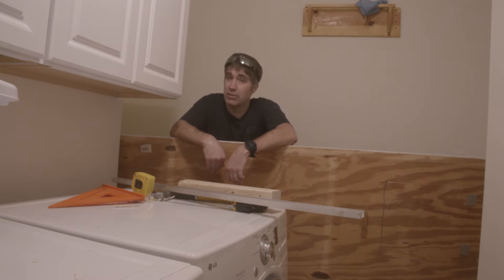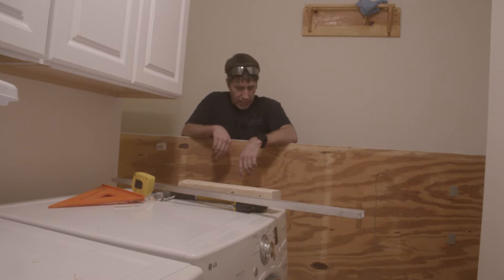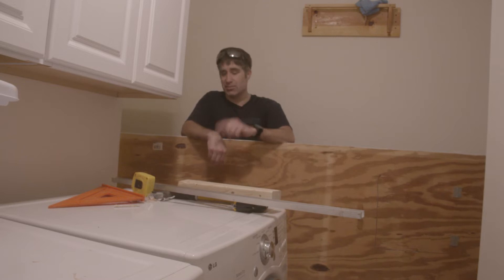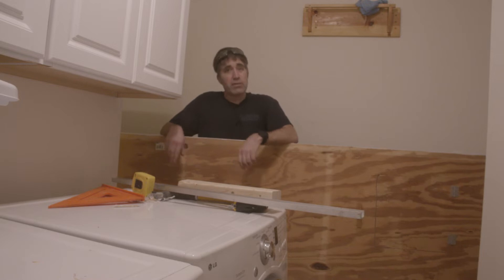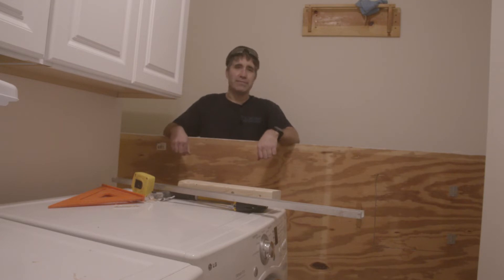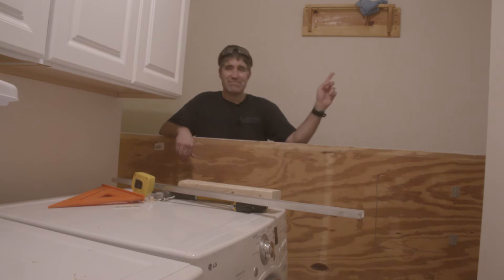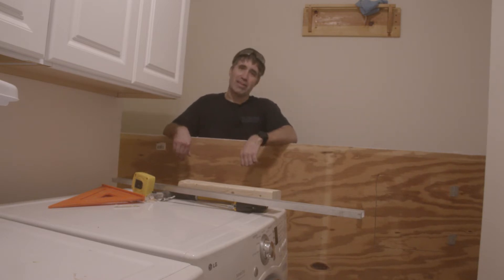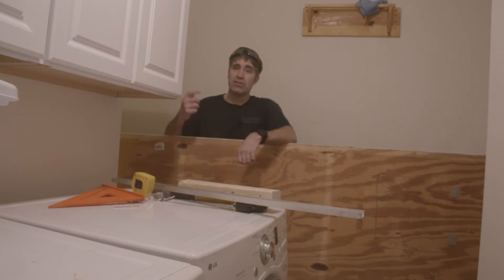I managed to get myself in a bit of a pickle here. This eight by four by half-inch thick sheet of plywood was the floor of the old Michigan Combat Robot Association arena — the arena I purchased and have been building this one out of. The smart thing would have been to cut this off in my garage, but I thought I could get it down in the basement. I made it about nine feet in from the garage and realized I can't — it's too big and too heavy for one person to move. So now I've got to cut this thing down right here.